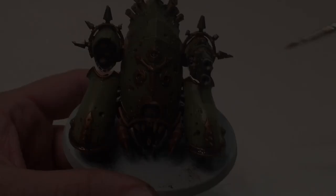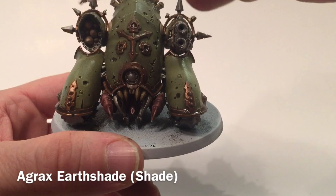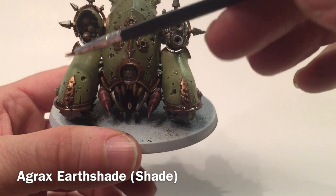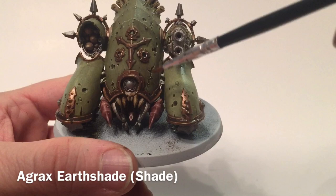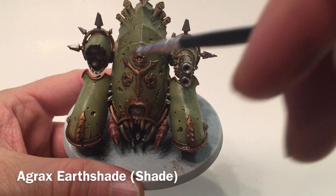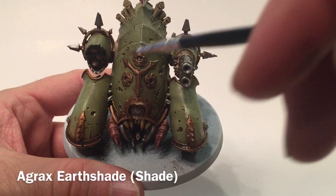This is our Blight Hauler now that we've finished with the shade. All we did was use it right out of the pot, then added straight water onto the armor to let the shade run onto the brass trim below. We did it on the front carapace so it pooled on that trim, and on the fenders so it pooled on that trim there. We'll just leave it to sit and dry and it'll form a nice grimy layer — like you can see on the Nurgle-type design on the top. We'll leave that and let it dry before we move on to our next colors.